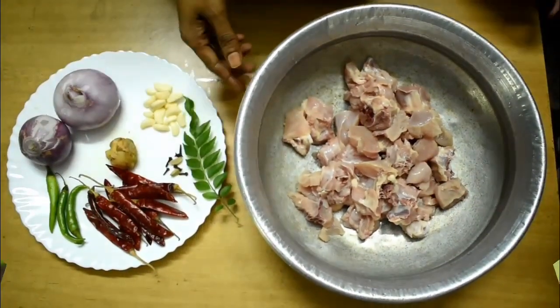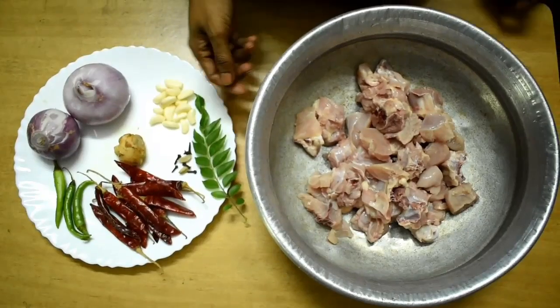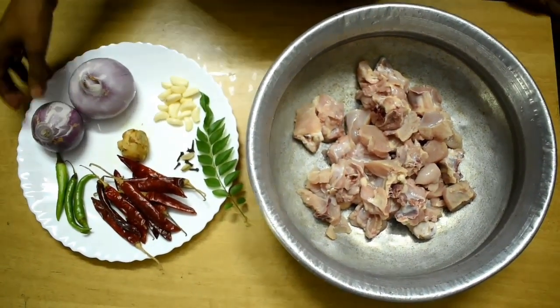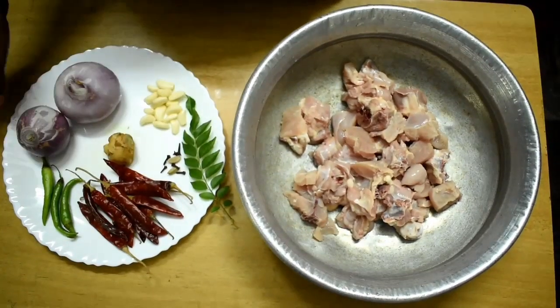If you want to subscribe, let me know what you want. This is a chicken perret, but this is a chicken roast.